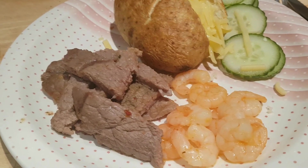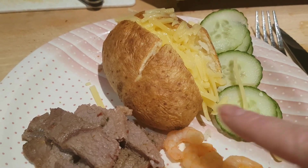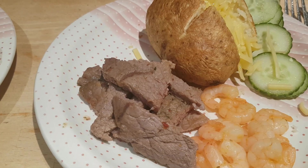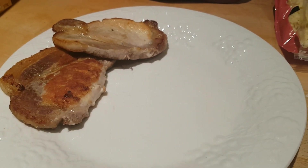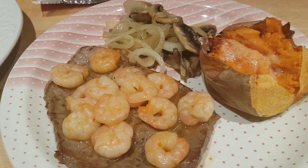This is Caleb's plate — he's got the other steak, some of the prawns, and he's got some cucumbers for his green. He doesn't like sweet potatoes so he's got a regular baked potato. Tony's having pork steaks as he doesn't eat beef, and he's got sweet potatoes, mushrooms, and onions as well. That is our Monday night dinner — a steak and Cajun shrimp supper.